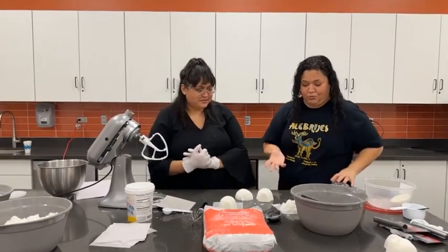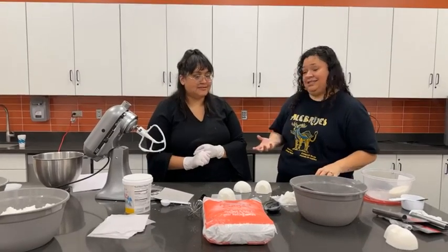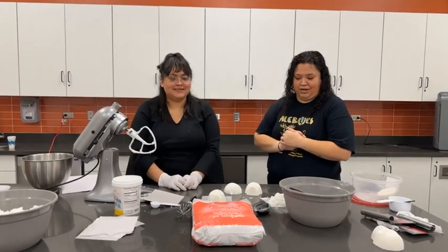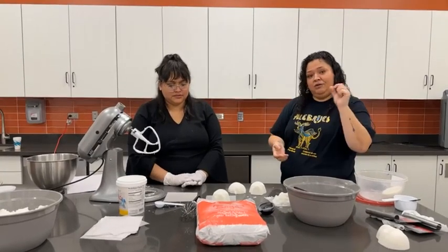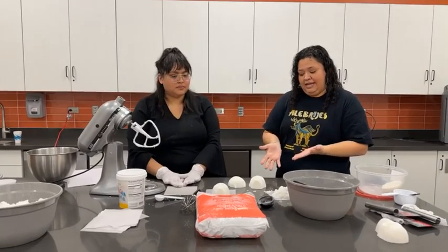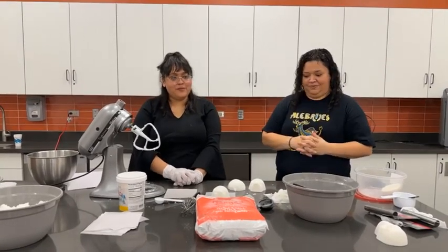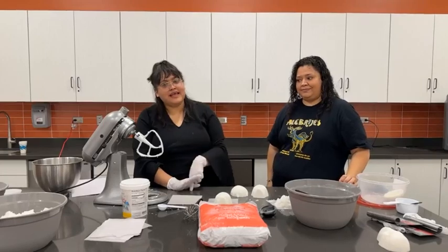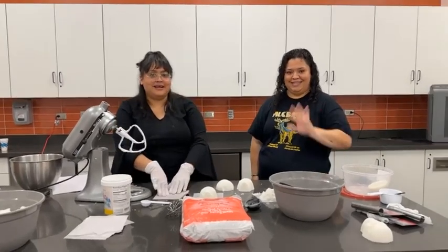Muchas gracias Angie por mostrarnos cómo hacer las calaveritas de azúcar. Ahora vamos a hacer casi 100 calaveritas para los programas que vienen en este mes de octubre. En los comentarios les podemos poner la receta por si no hay cupo en nuestros programas — queríamos mostrarles qué fácil es hacerlo en casa. Thank you so much for joining us today. We'll leave the recipe in the comments, and you can message Angie at Angie Artes on Facebook and Instagram for the recipe and where to get the molds. Gracias, thank you!